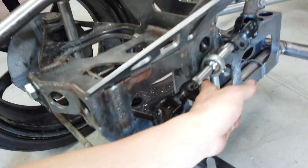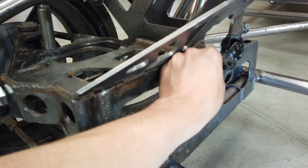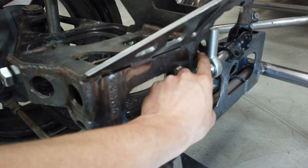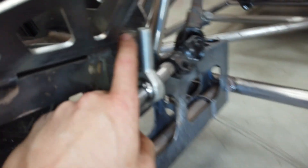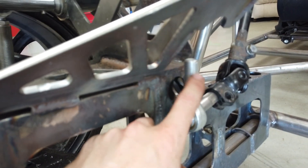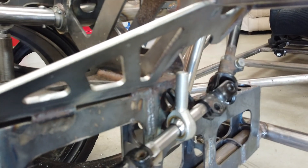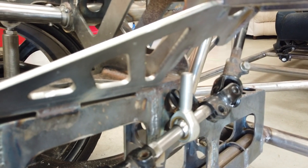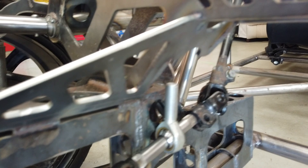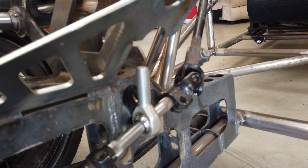To make sure it doesn't just flap around I'm going to use one of these heim joints — rose joint, rod end, whatever you call them. I was going to pop it straight through this hole but I'm thinking a plate coming off this ledge here might be better, with a nut top and bottom. That gives a little bit of adjustment to where it wants to sit, and it should be nice and strong with the angle we want. So I'm going to go make a plate up, get that on there, and see if it turns.